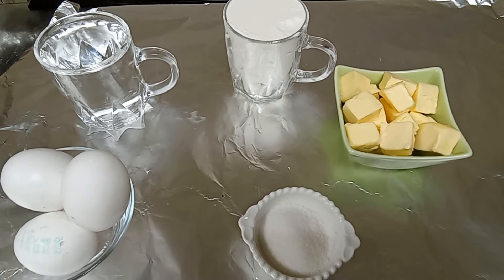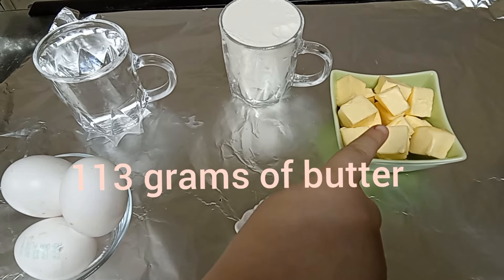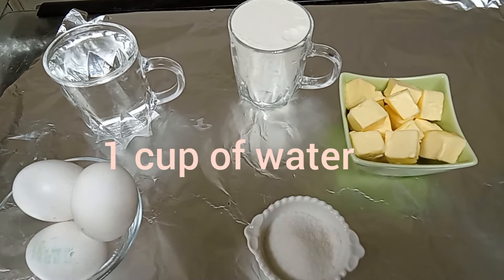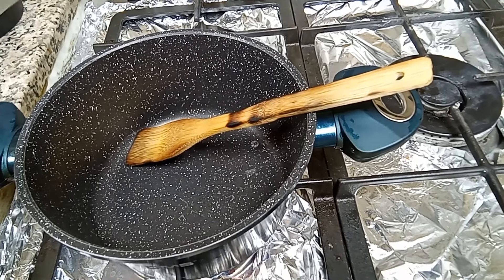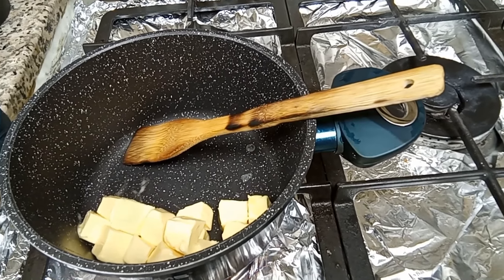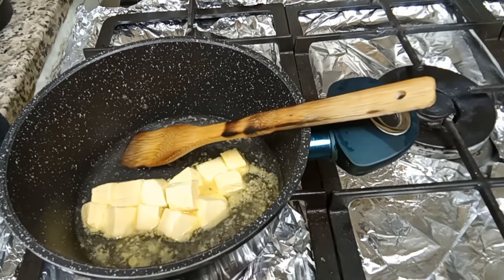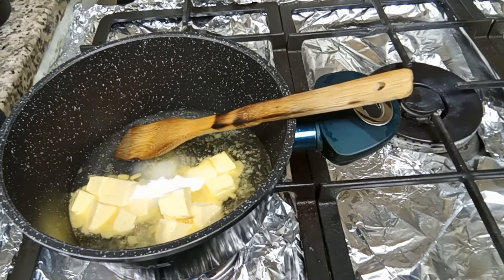Hi guys, today we're going to be making eclairs, which is a French dessert. We have 113 grams of butter, two big spoons of sugar, three eggs, one cup of water, and one cup of flour. On high heat, we're going to put the butter, water, and the sugar and wait for it to boil.